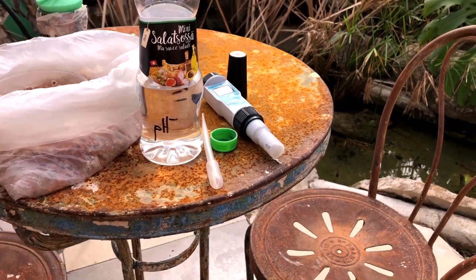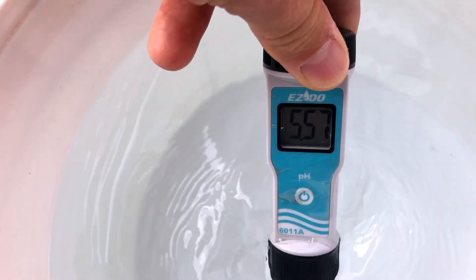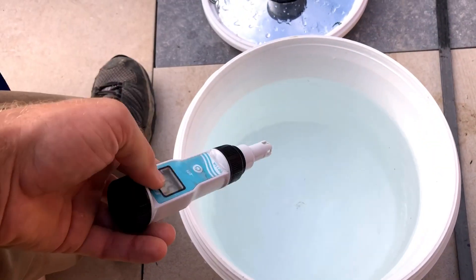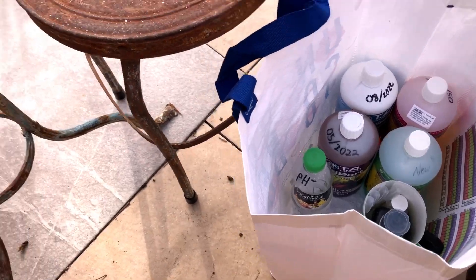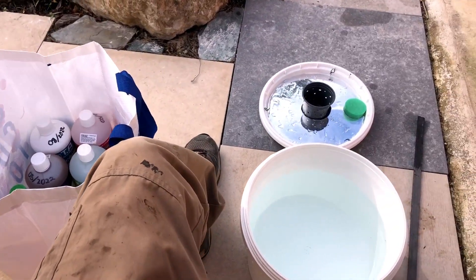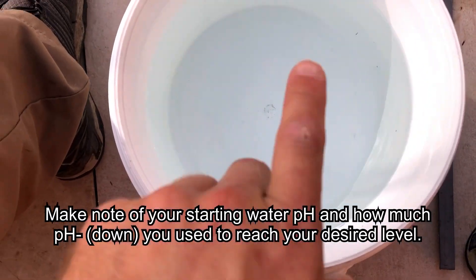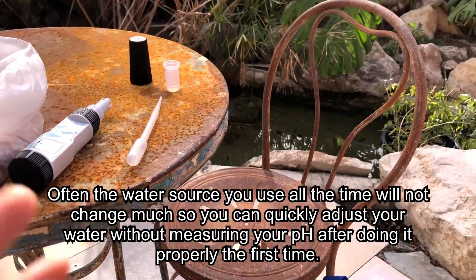You can get an expensive one or a cheap one — just get a pH meter, it will help your plants grow quite a bit. I have my pH down in the 5.5 range. 5.5 is kind of your low end and it will definitely rise in the next couple of days. This is eight liters of water and I used two and a half milliliters of pH down. I use a little pipette and go really slow because it's super potent — you only need a tiny bit. Everybody's water pH is going to be different, so just go slow, add pH down slowly, keep testing, and once you have a baseline you'll know how much you need. Do it your first time, then you're good.